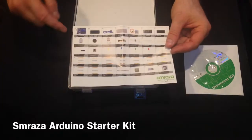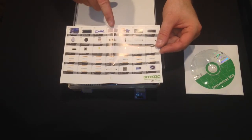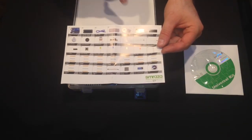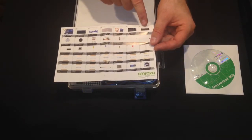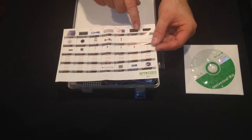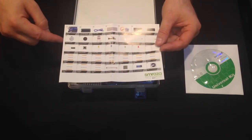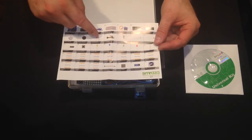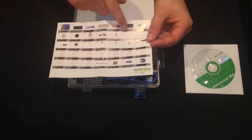Inside you get a parts list of everything. You get an Arduino, an LCD, a USB cable, a breadboard, a servo, a four-segment display, an IC chip to power different components, an active buzzer and passive buzzer, a potentiometer, 65 jumper wires, and diodes.